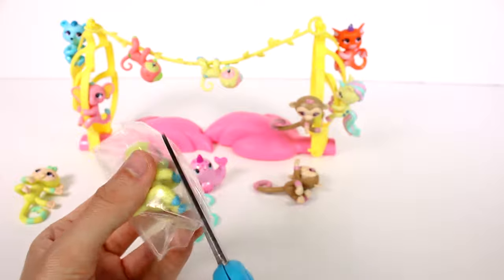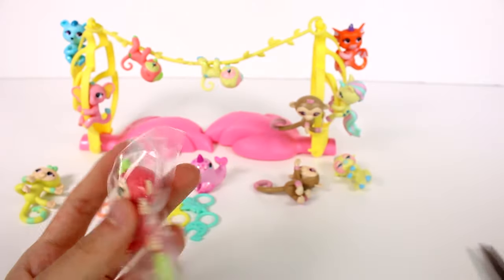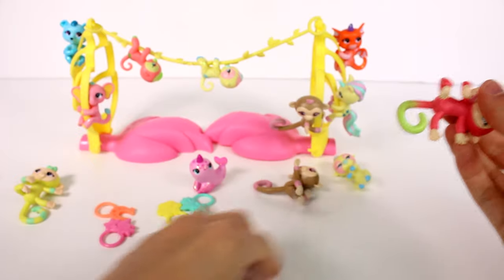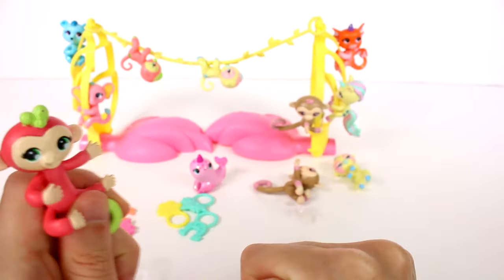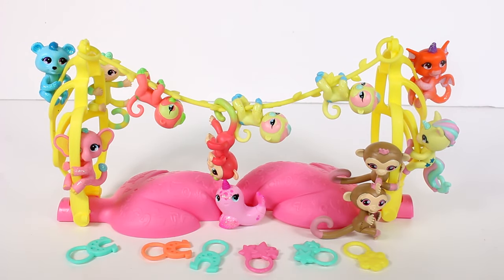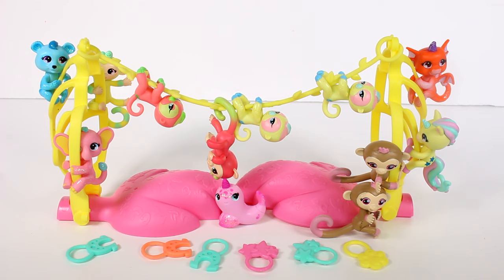We really should have opened the last one last because that one was the best. We got a duplicate sloth over here, and we have a monkey — this is Anna the monkey. We found so many cool ones though, I'm so excited! Leave me a comment down below and let me know which of the fingerlings we opened up today is your favorite. Thank you guys so much for watching — be sure to subscribe and I will see you next time.